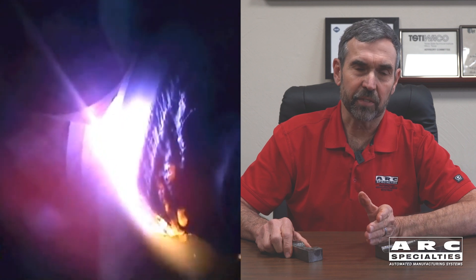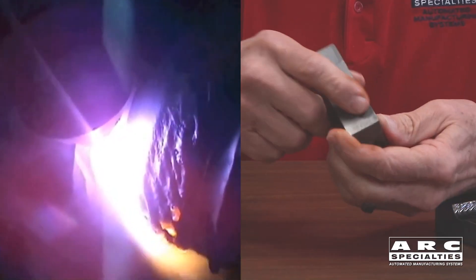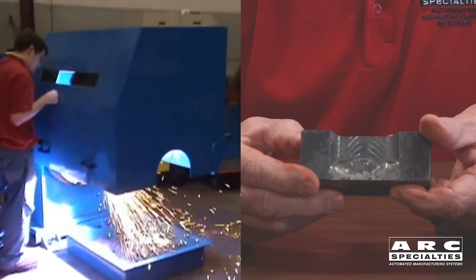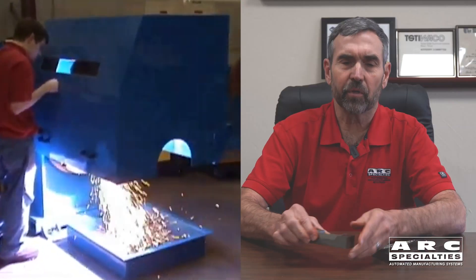Once the robot has cut this groove — using inexpensive plasma technology instead of expensive machine tool technology — we're able to have that same robot weld the groove. You can see this cross-section here. The weld is stainless; we cut into the groove. It was a great project.